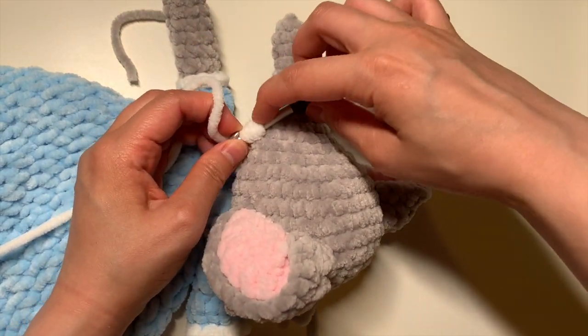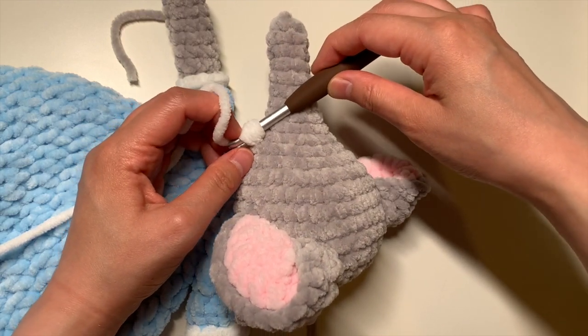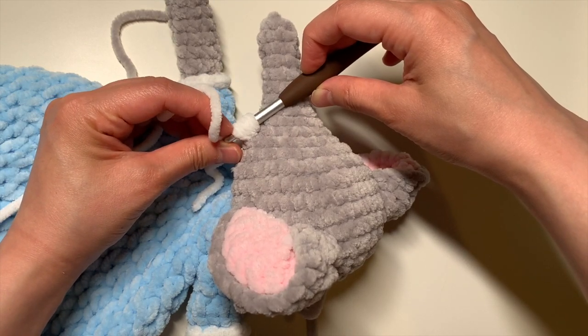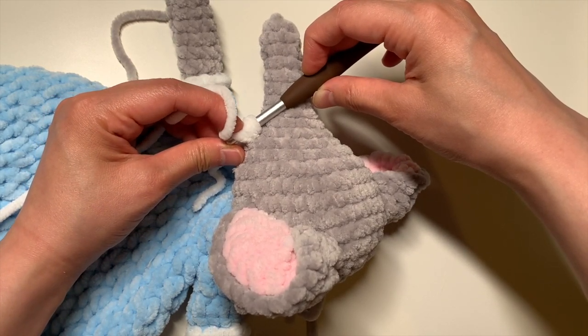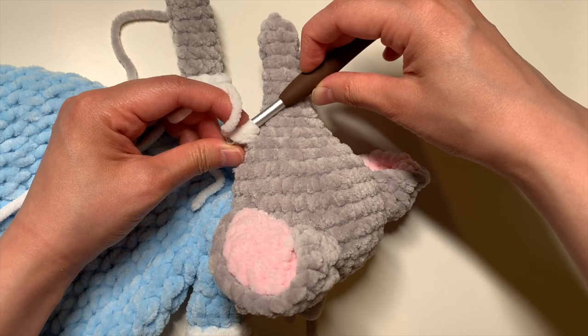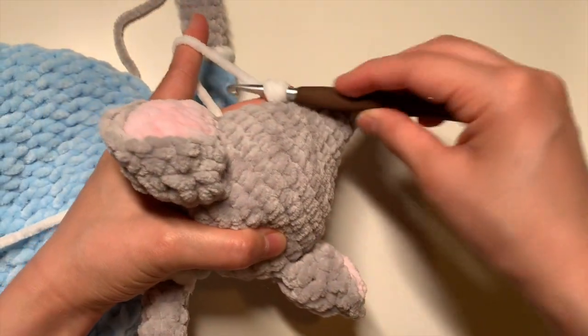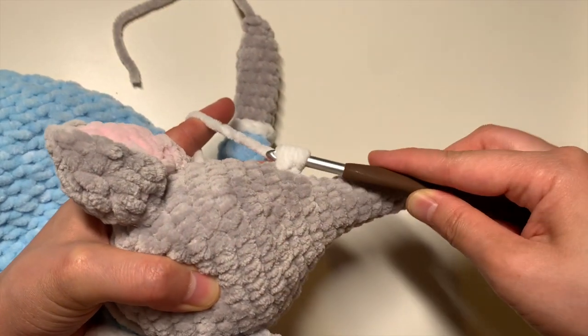I know it's pretty hard to count here because this type of yarn is kind of fluffy and blended together, so it's hard to tell — but there's one, two, three, four, and five loops. So once you've got five, you're going to yarn over and pull through all five of those loops.